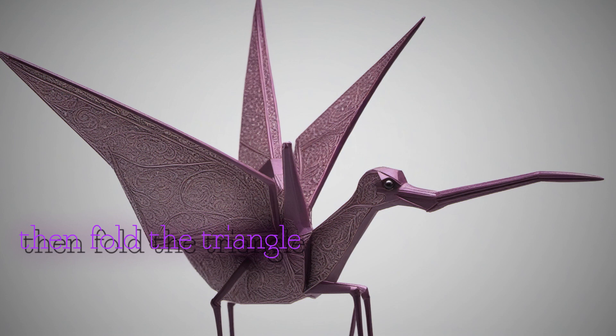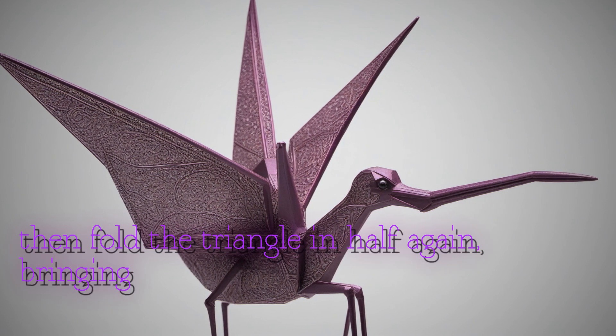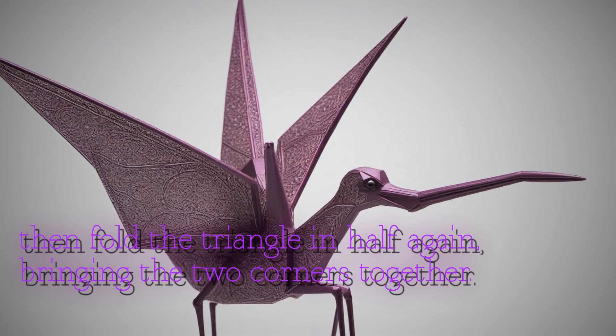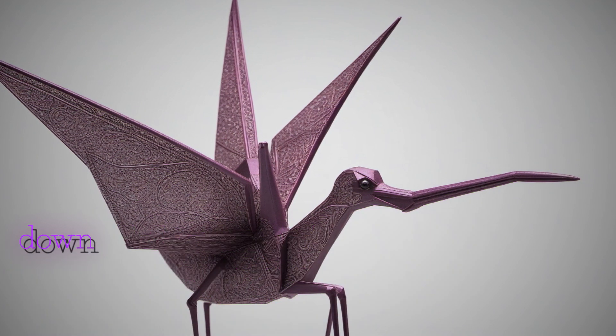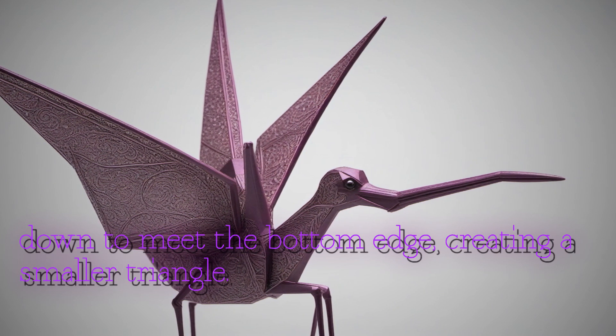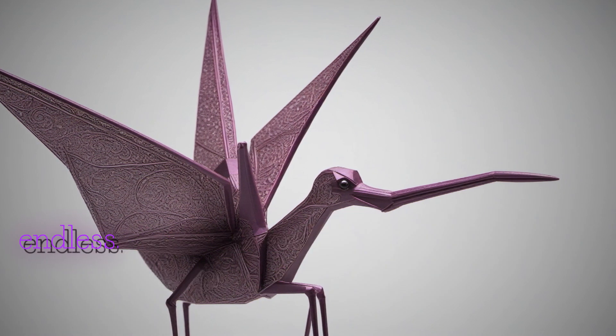Then fold the triangle in half again, bringing the two corners together. Next, fold the top corner down to meet the bottom edge, creating a smaller triangle. From here, the possibilities are endless.